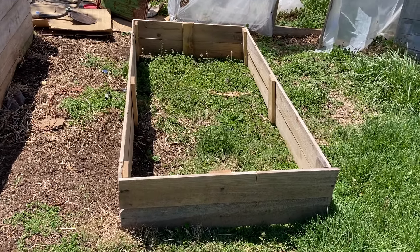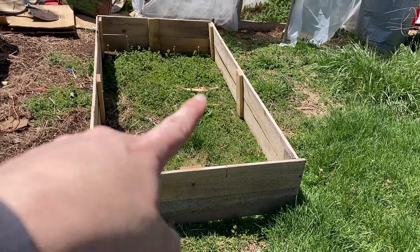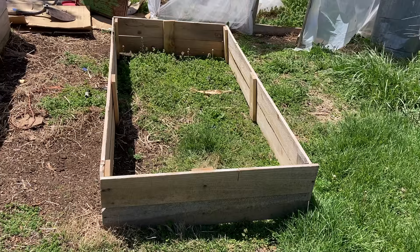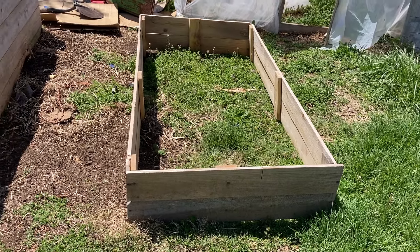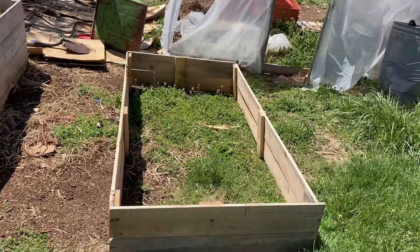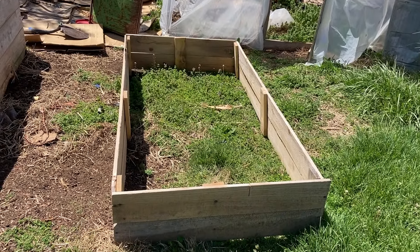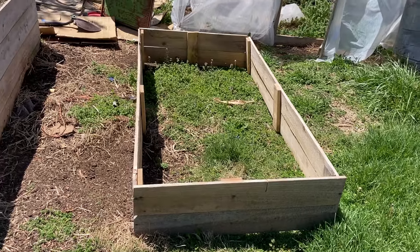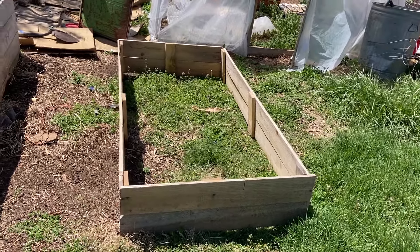It needs to be reinforced. We're going to put a bar across the middle, and that'll help it withstand the pressure and the weight of the dirt better. These all have that support bar in them as well. You can tell it is not perfectly straight — part of that's because everything on our property is a little bit up a hill, so it's really hard to find a flat spot. Also, it was put together really quickly, so it's not perfectly square, but it should work just fine.